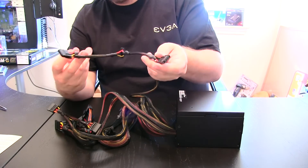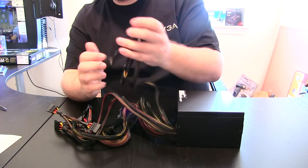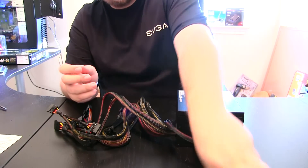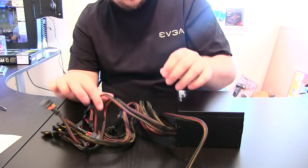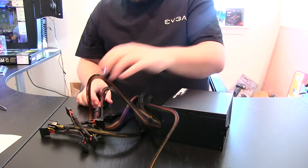We have four molex connectors and a floppy power connector for those that still use a floppy, which is very few and far between. I'm surprised that's still included, but most PSUs still include those.